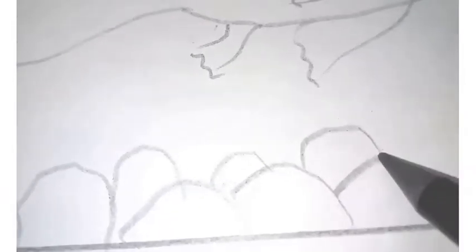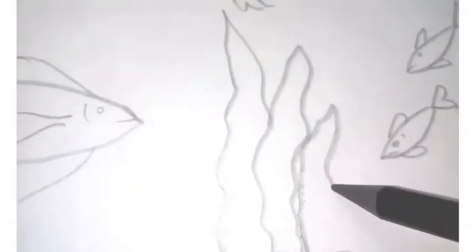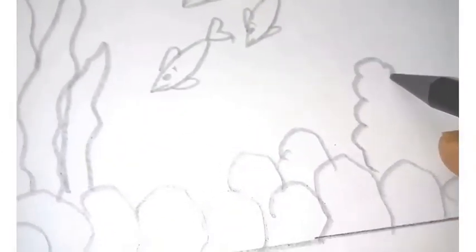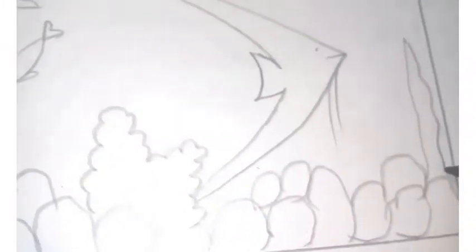For drawing the stones, I am not drawing continuously — I am drawing each stone differently. While coloring, we also have to color each stone individually. For the plant in the aquarium, you can draw any shape you are comfortable with. I am using an extra dark pencil to draw for visibility in the video, but you should always use a plain HB pencil for drawing and always draw very lightly.